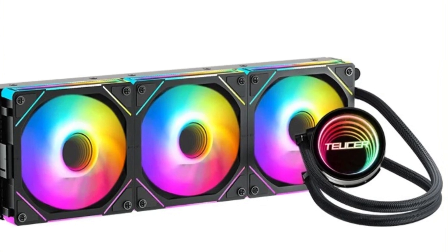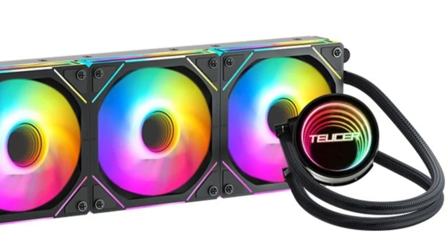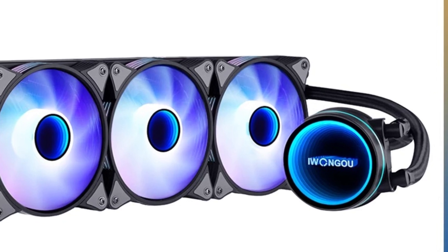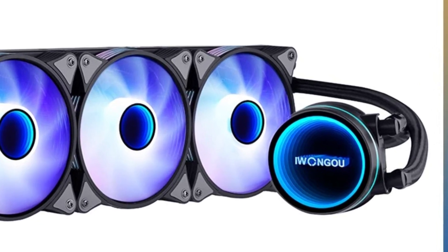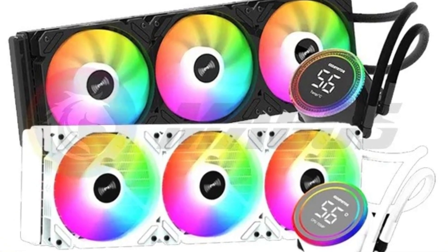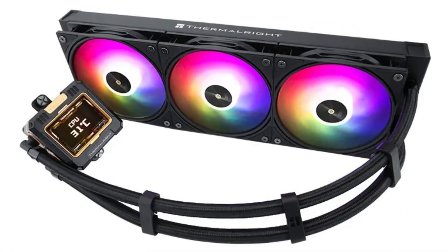Hi guys! An all-in-one AIO CPU liquid cooler is a compact and efficient cooling solution designed for desktop computers. It combines a pump, radiator, and fans into a single unit, offering effective heat dissipation for high-performance CPUs. AIO coolers use liquid coolant circulated through tubes to transfer heat away from the processor, which is then dissipated by the radiator and fans.